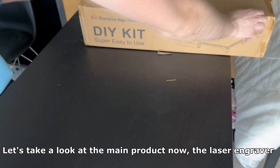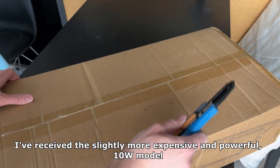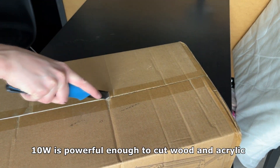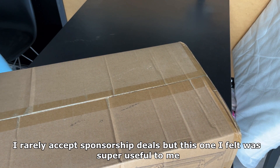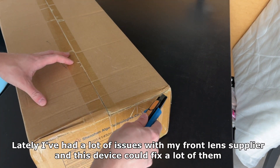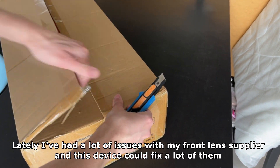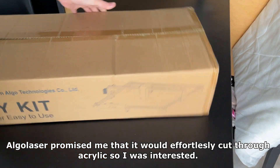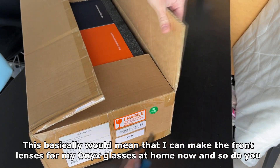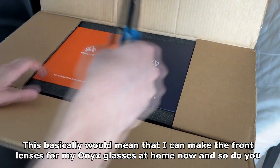Let's take a look at the main product now, the laser engraver. I've received the slightly more expensive and powerful 10W model. 10W is powerful enough to cut wood and acrylic. Lately I've had a lot of issues with my front lens supplier and this device could fix a lot of them. AlgoLaser promised me that it would effortlessly cut through acrylic, which basically means I can make the front lenses for my Onyx glasses at home now — and so can you.